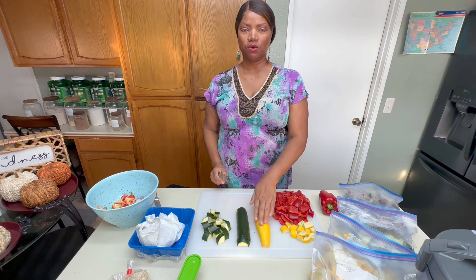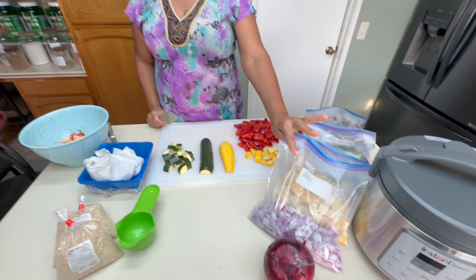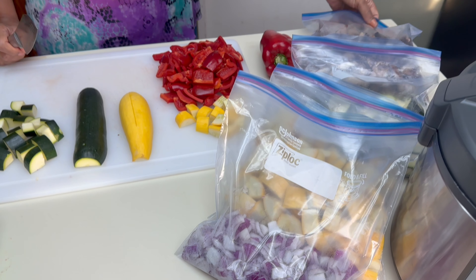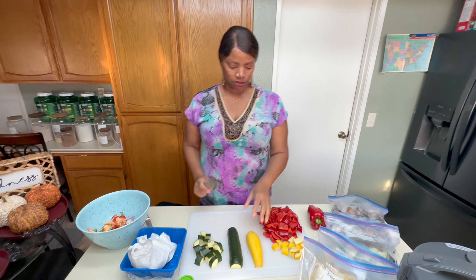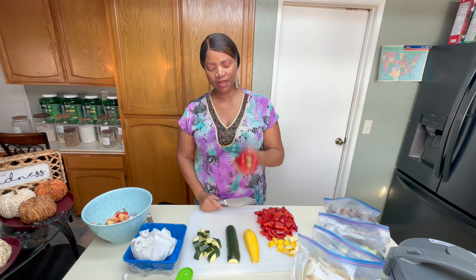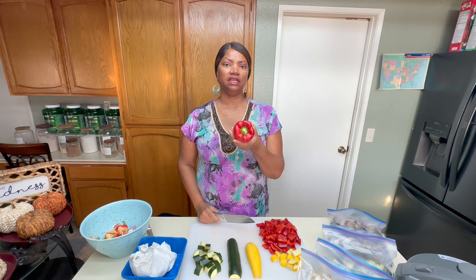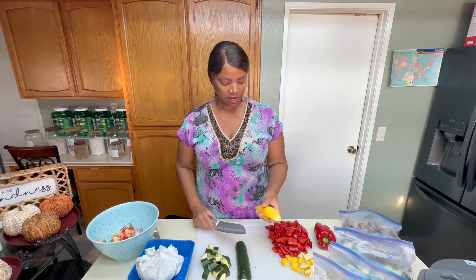Our ingredients are going to be red bell peppers, yellow squash, green squash, red onions, and portobello mushrooms. I'm going to show you how I cut those up. I want to show you how to cut a whole red bell pepper because it's a little different from cutting up a green bell pepper.